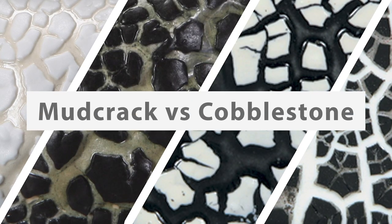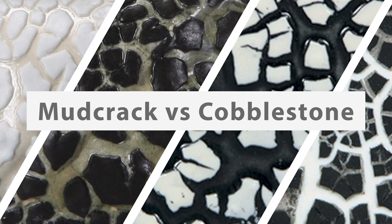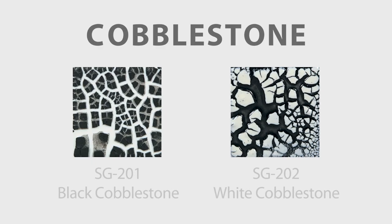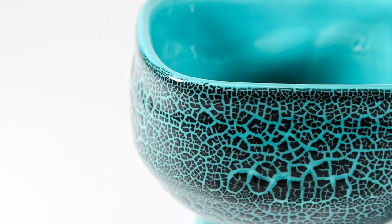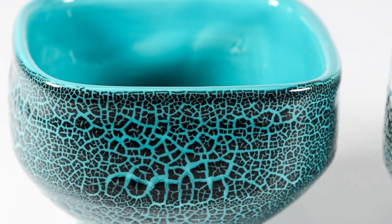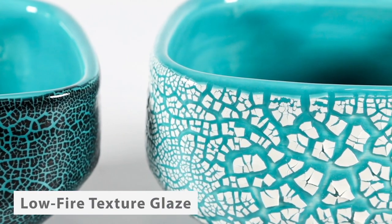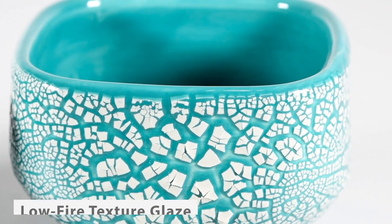At first glance it might be easy to mix up our mudcrack and cobblestone glazes — they can look similar but are actually quite different products. Our cobblestone glazes are designed as low-fire texture glazes; at cone 06 we recommend applying them over another glaze, such as Foundations or Stroking Coat, to produce a consistent pattern.